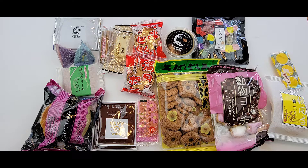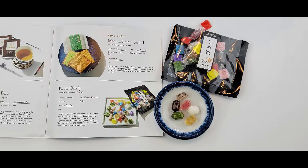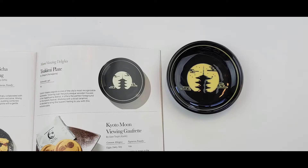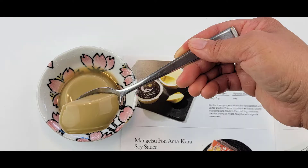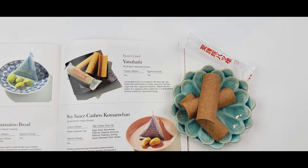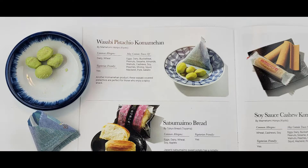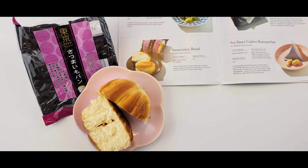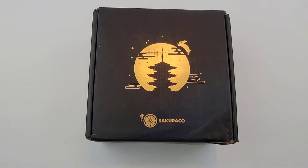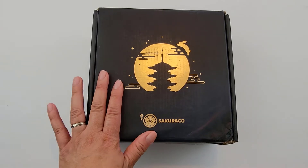Hi everybody, welcome to Unboxed With Us. Today my boys Ryden and Kieran are here. We get to open our monthly subscription box from Sakuraco, and we always get excited.